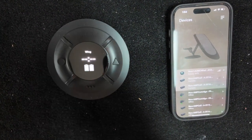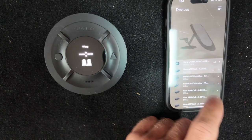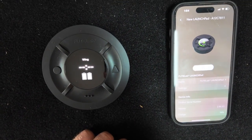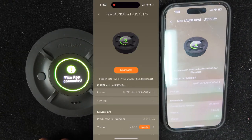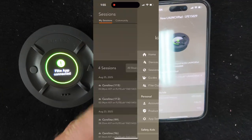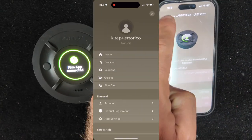Once your batteries are out of your jet and your Launch Pad is not connected to it anymore, open up your app and connect the Launch Pad. It'll connect automatically and you'll see a little orange button that says Sync. Hit sync and that'll load your session onto your profile so you can see your wave count and keep track of your sessions.